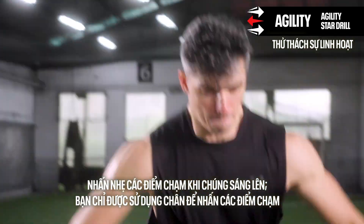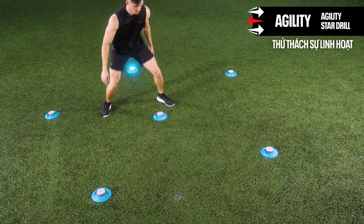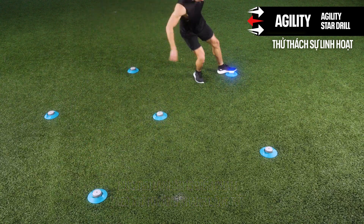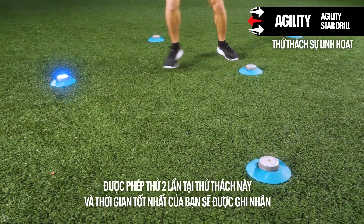Tap out the pods as they light up. You are only allowed to use your feet to tap out the pods. The goal is to tap 15 pods in order as quickly as possible. Two attempts for this station are allowed and your best time will be recorded.